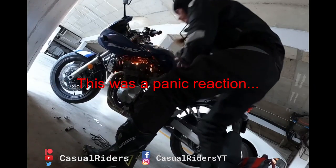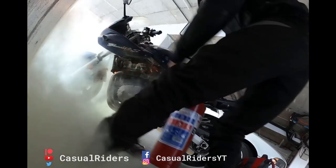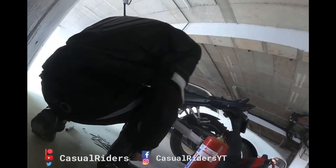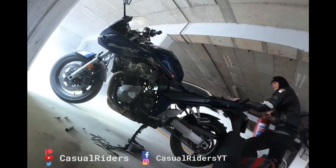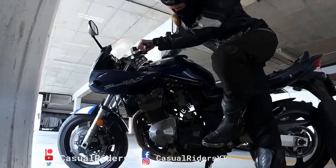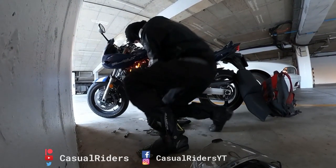F**k off! Let's watch my favourite part again, shall we? F**k off!